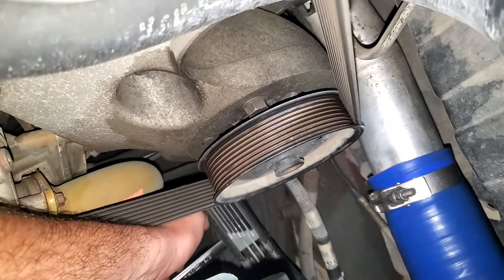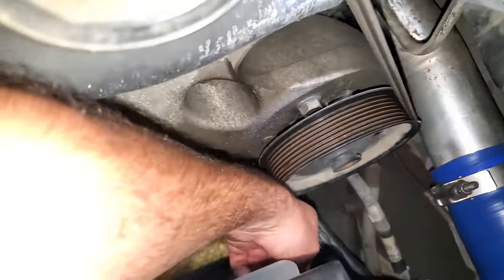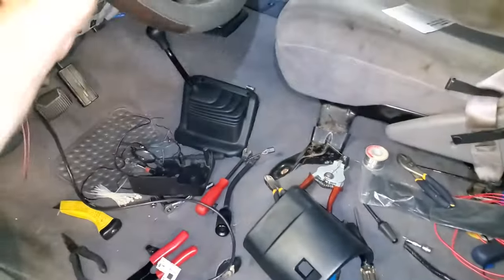You don't want to go more than about a quarter turn at a time. As you're tightening it, hold the wrench and keep going back and forth to see how much play is still left in the wheel.